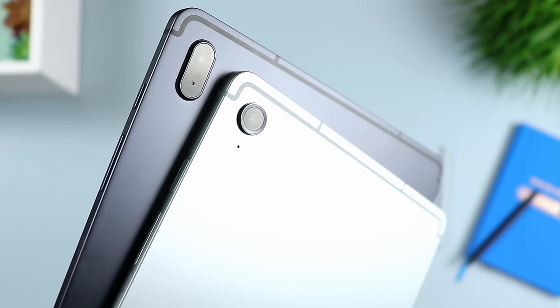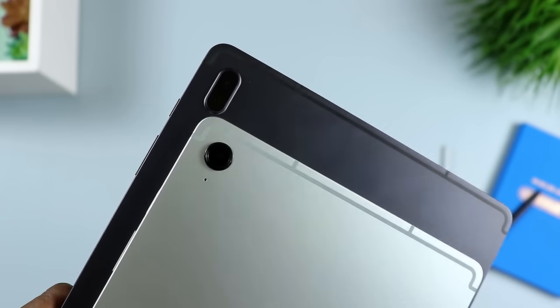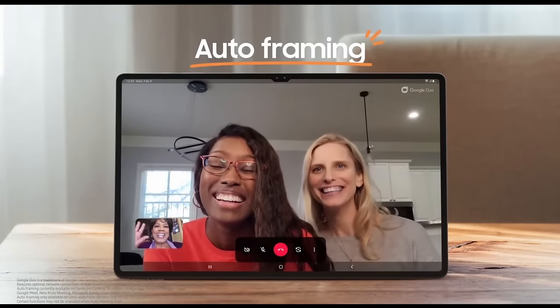Let's talk camera. The Galaxy Tab S9 FE is better in the camera department. You get an 8-megapixel main camera on the S9 FE and also an 8-megapixel on the S7 FE, so they're about the same there. But when it comes to the front-facing camera, the S7 FE has a 5-megapixel camera, whereas the S9 FE has a 12-megapixel ultra-wide camera. This lets you fit more people in frame during video calls, and you get less noise on the S9 FE than on the S7 FE.